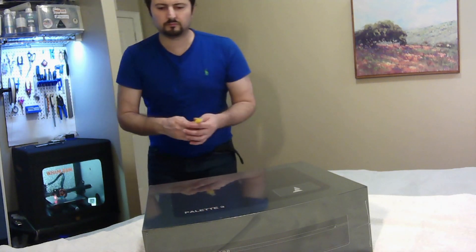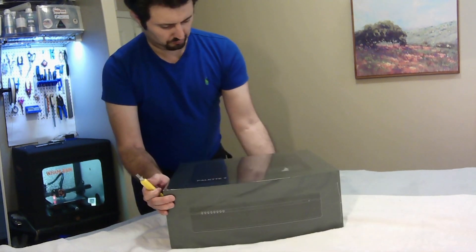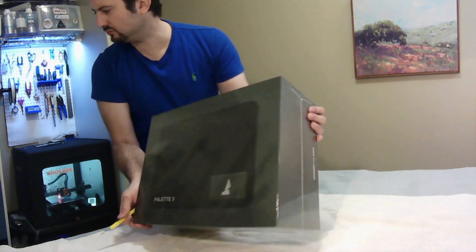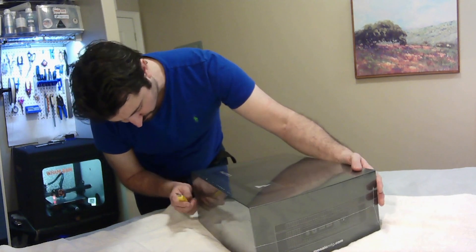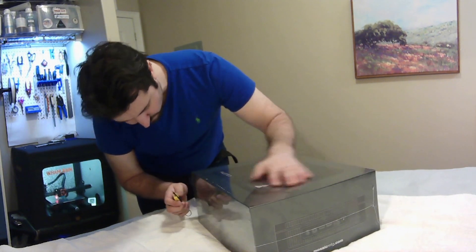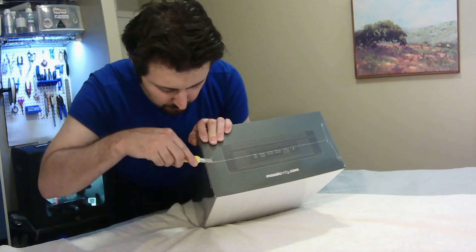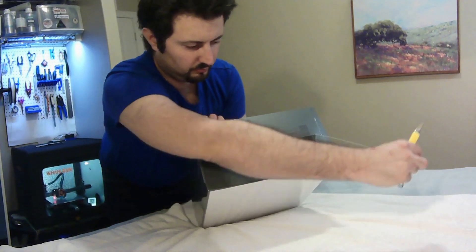One strand of filament comes out and feeds your printer. You can see in the background I'm running a Voxelab Aquila, but it's using an Ender 3 V2 motherboard, and I've got a few mods on there, but nothing major.